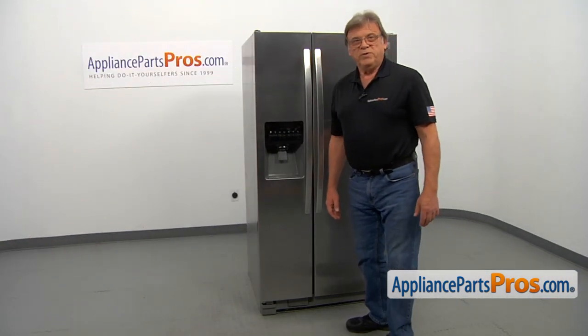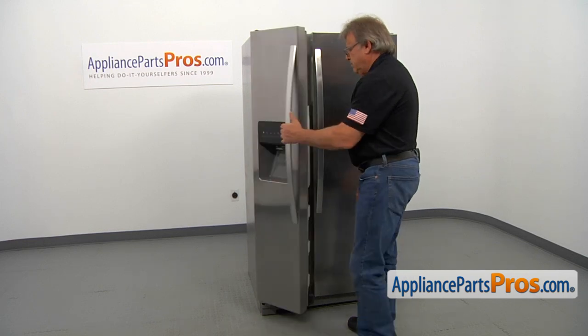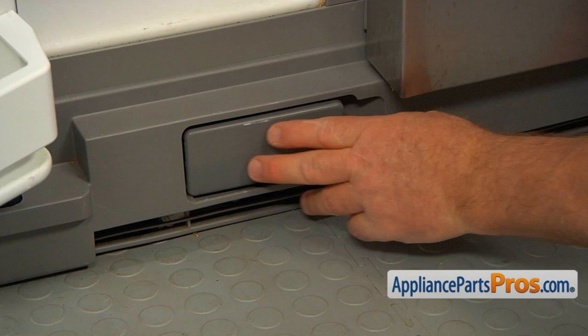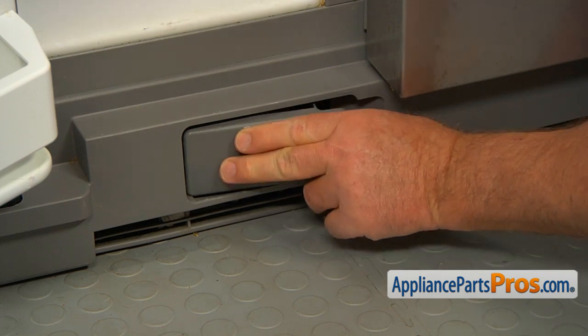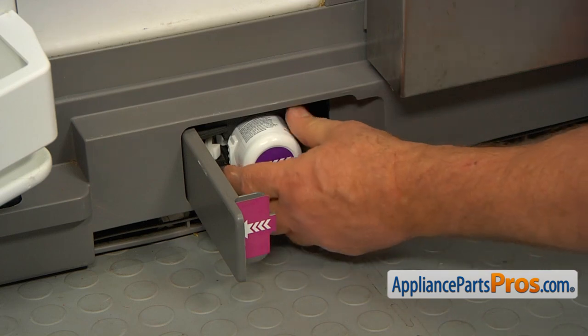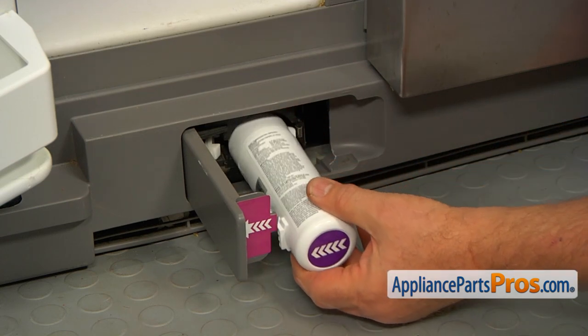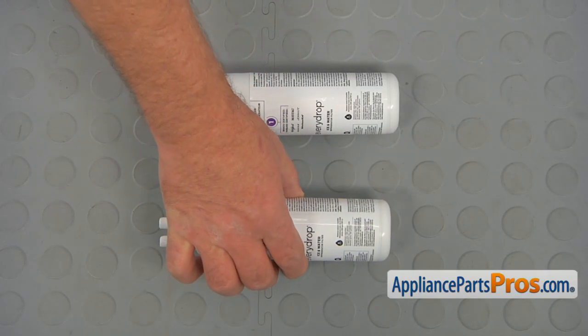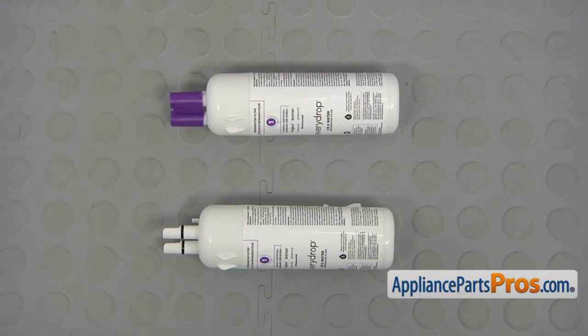To get to the part, we need to open the freezer door. Here we are at the bottom of the freezer. We're going to open that filter door. The mechanism pulls out the filter — I'm going to pull the filter out and remove it completely. This is the old Whirlpool EveryDrop Ice and Refrigerator Water Filter 1 next to the new one.